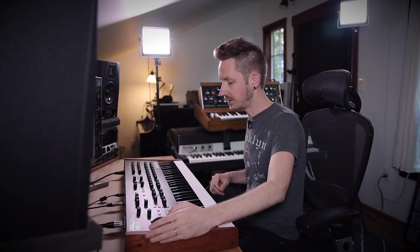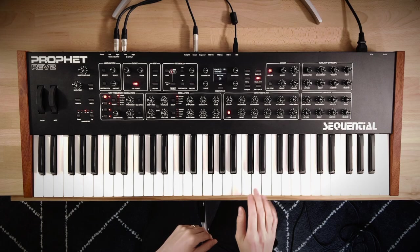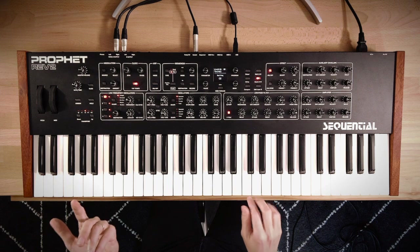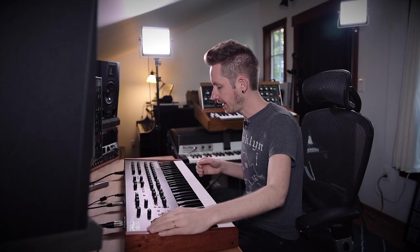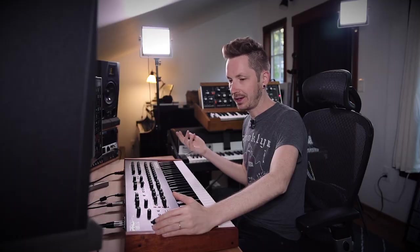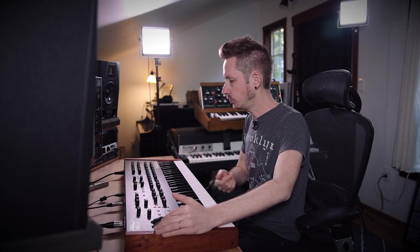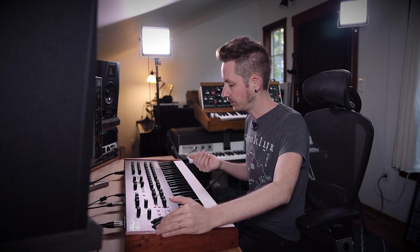This brings me to the discussion of how you set your pitch bend wheel. Traditionally it's set to a whole step up or down, but I actually like to have it set to seven semitones — a perfect fifth — because it allows me to reach for extensions in minor seventh chords and major seventh chords.